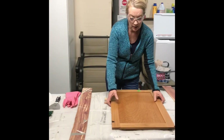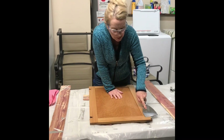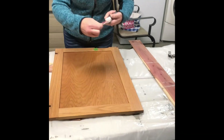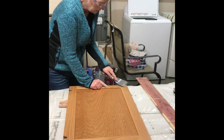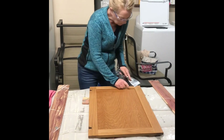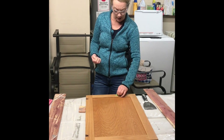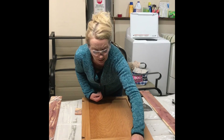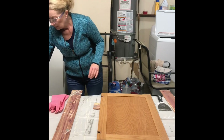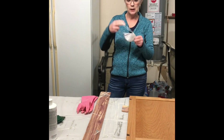I went ahead and got all the hardware off my cabinetry. Here's a trick — those little bumpers need to come off too. You can't get a good coating with any of the sticky stuff still on here. I've laid out all my equipment. I've got my label placed in front of the cabinet I'm working on. I also have liquid deglosser, and I use a mask — it's a dust mask but it helps.